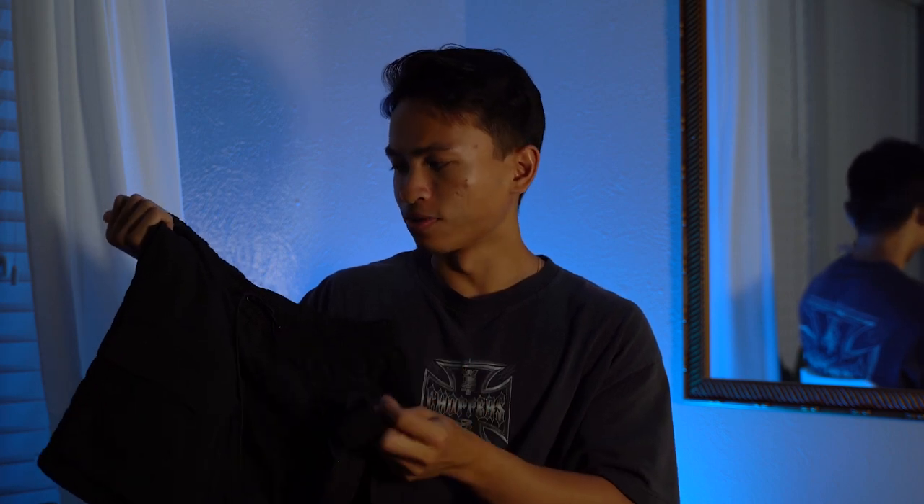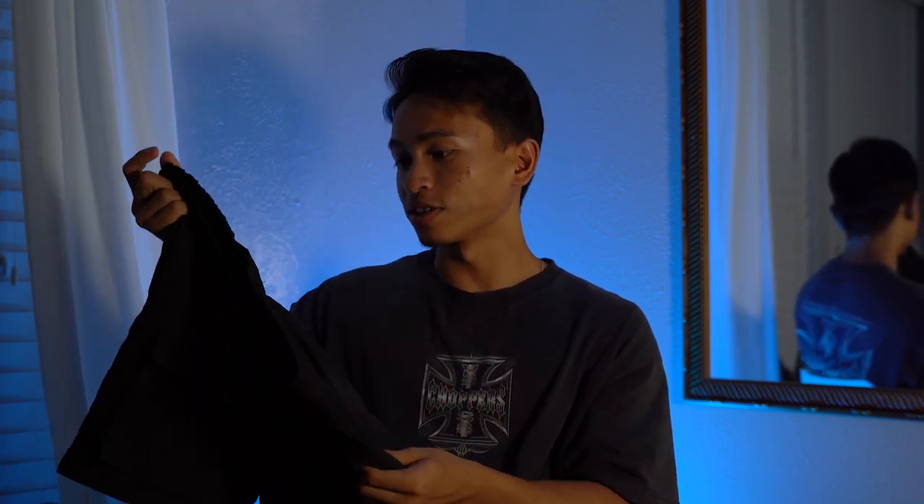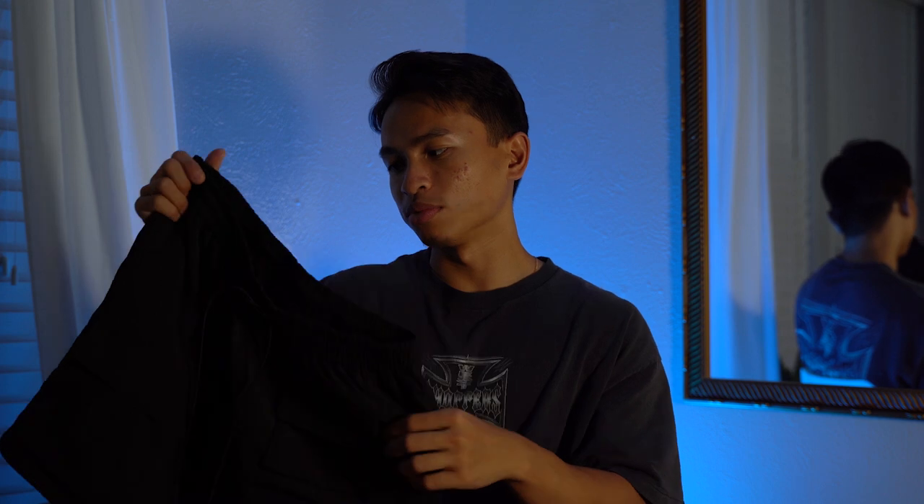I hope you guys enjoyed that quick little review and detailed look at the shorts. Very versatile for the summer. They are all sold out already, so if you want them you can find them on Grailed or maybe eBay. I highly recommend these shorts if you're still looking for a pair for the summertime. Let me know down below in the comments what you think — are they worth it? Are you going to try to find a pair? I hope you guys enjoyed the video — until next time, I'll catch you guys later. Peace.